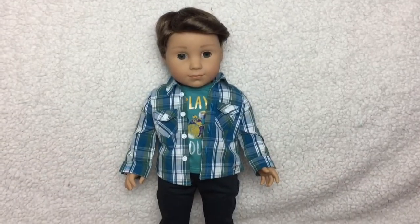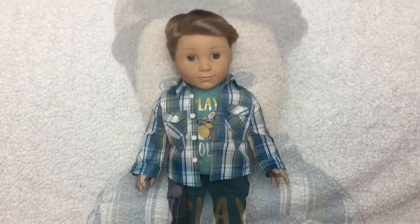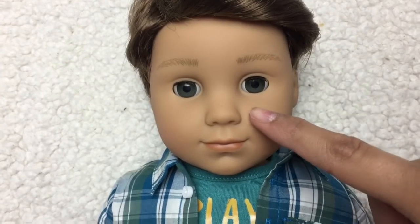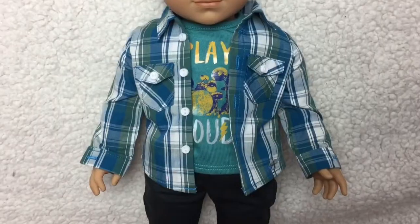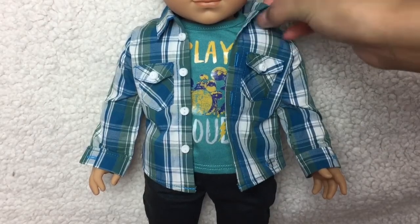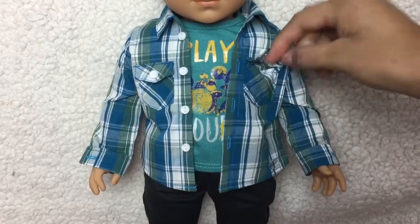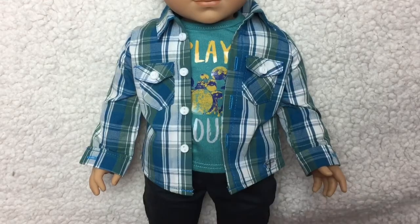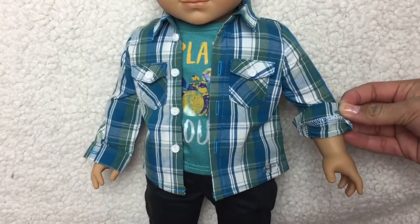Here is Logan out of the box. He has Kai's face mold. He has a dimple on his chin and his nose. He has thick eyebrows and brown hair. He has gray eyes and his hair is swept back. For his top, he is wearing a plaid shirt — it is blue, green, and white. It has a collar and working pockets. The buttons on the shirt are just for decoration. His sleeves do button, or like they show on the back of the box, you can also roll them up.